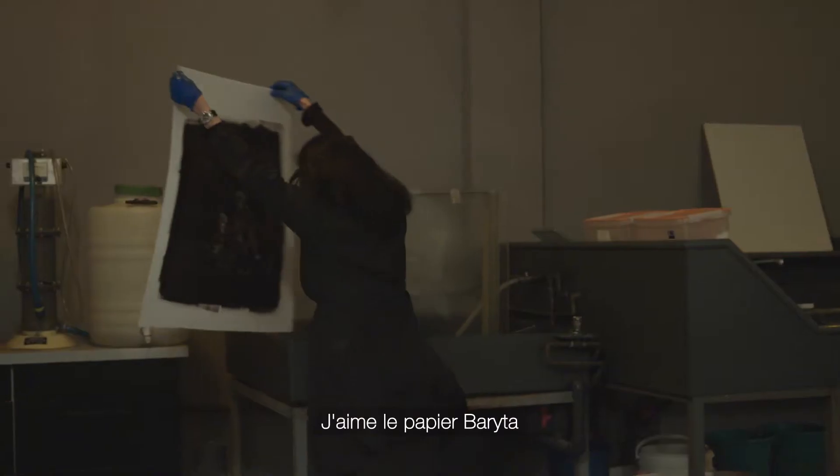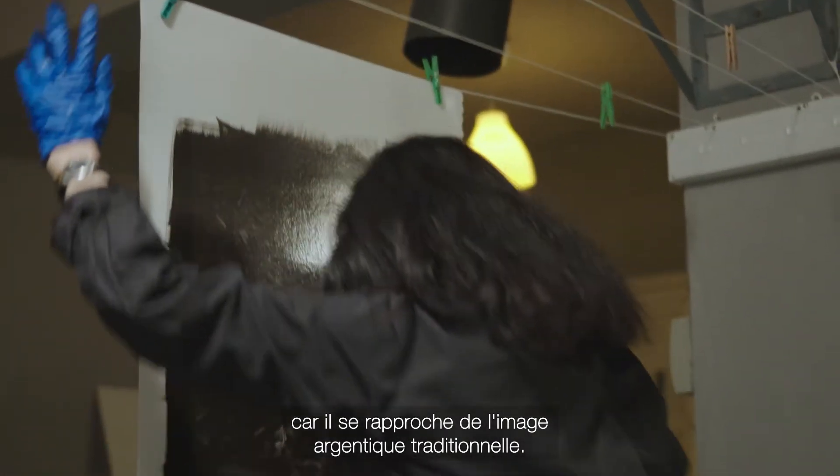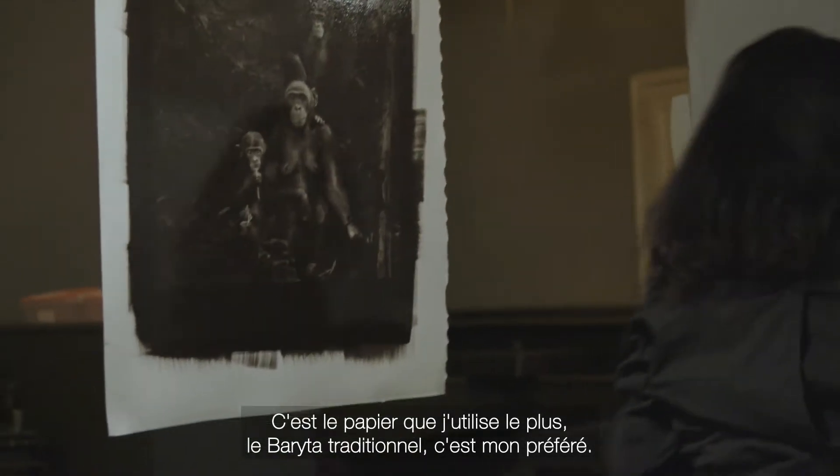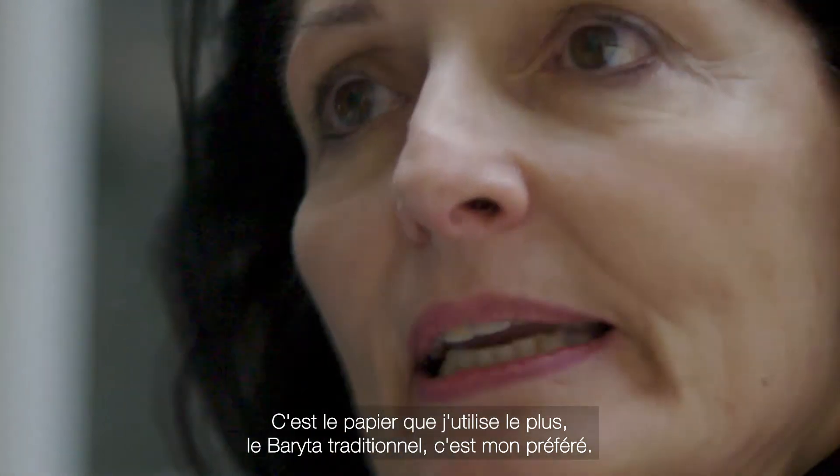I'm interested in the varita paper because it is the most close to the traditional chemical image. Of all the papers, the ones I use and the ones I like are the traditional varita.